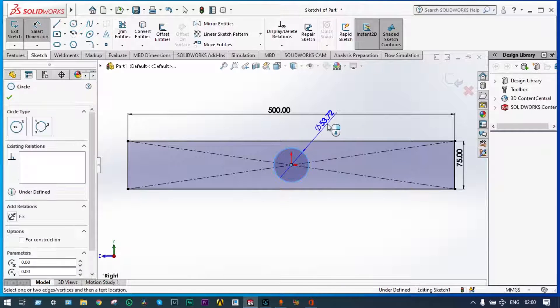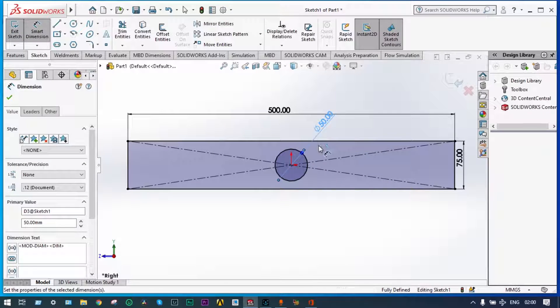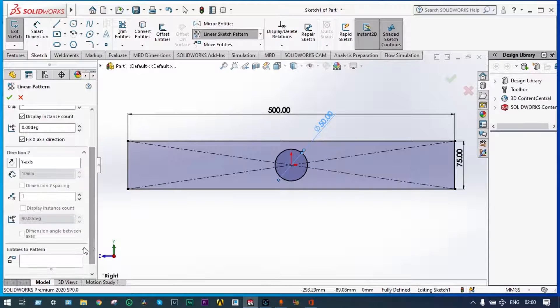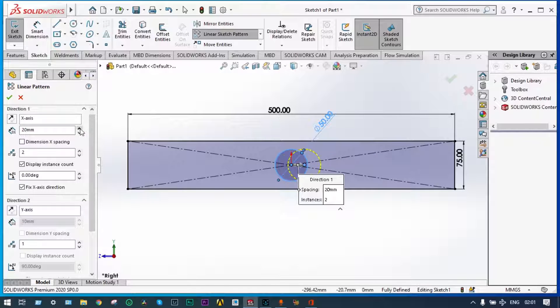Inside this rectangle we can make some holes of diameter 50 millimeter. Smart dimension — let's provide dimension as 50 millimeter. The same thing we can make on both sides using linear sketch pattern. Select the entities to be patterned, select the object, with a gap of 100 millimeter.